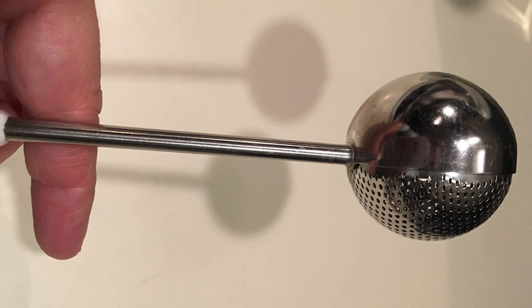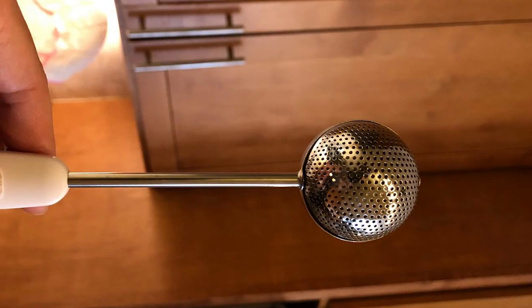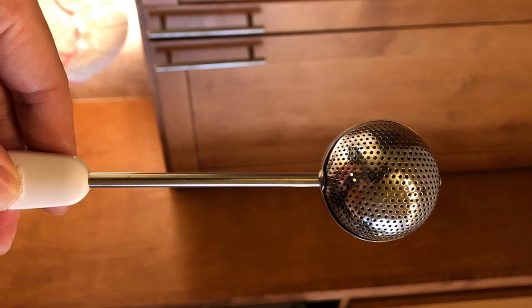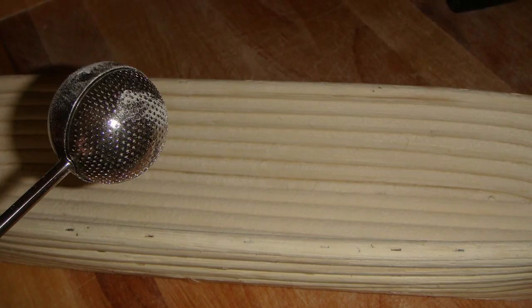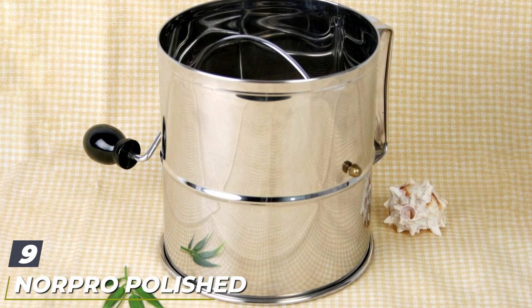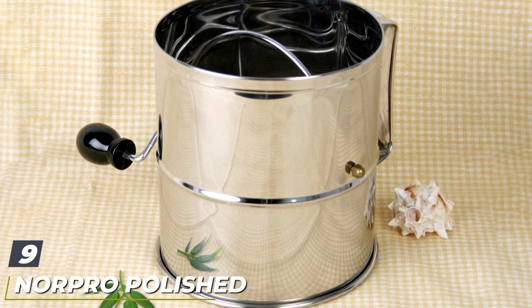It can also be used for lightly dusting flour onto your work surface before rolling out dough, or for dusting powdered sugar or cocoa powder to stencil a cake. The small size gives you the precision to dust the center of a cookie or cupcake without spreading powdered sugar everywhere. When finished, this handheld tool is dishwasher safe for easy cleaning.